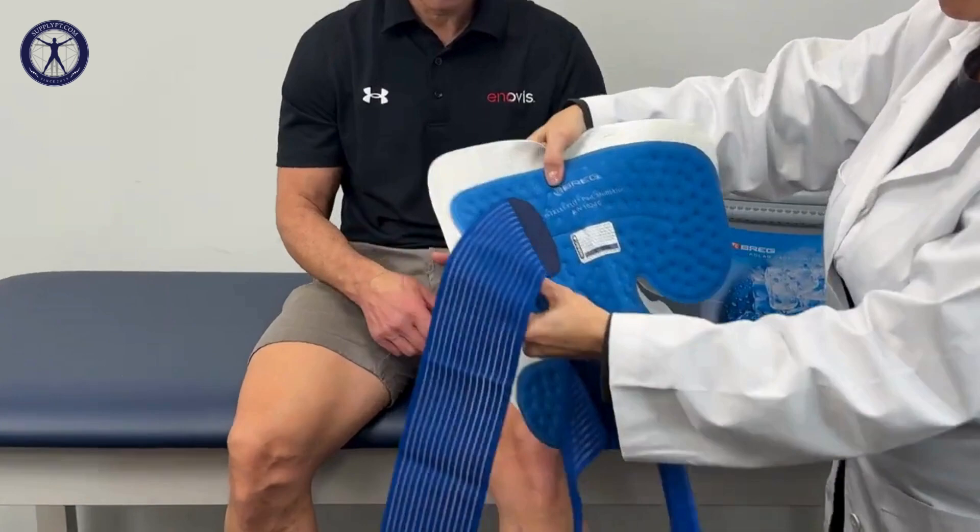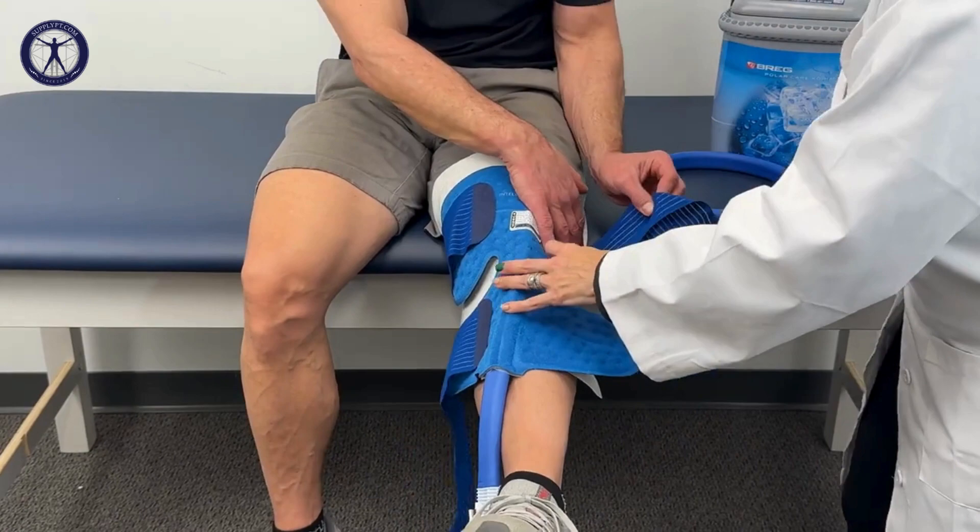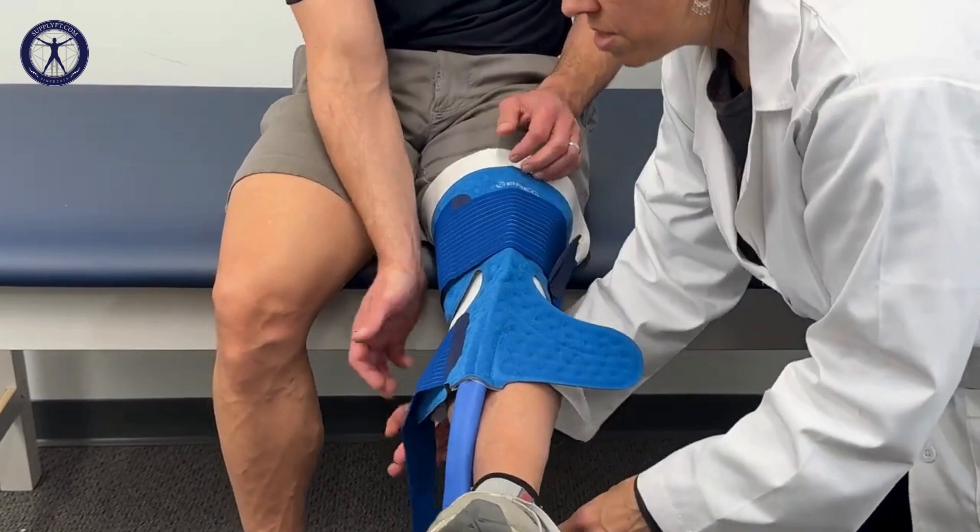Now we're going to show you how to apply the Kodiak multi-use pad. This pad can be used for the knee or for the shoulder of children or very petite people. Today we're going to apply it to the knee. You're going to take the larger part and put it over the thigh area. Then take your strap and wrap it around. Take the lower strap and do the same thing. You can adjust it if you need it to be looser or tighter.